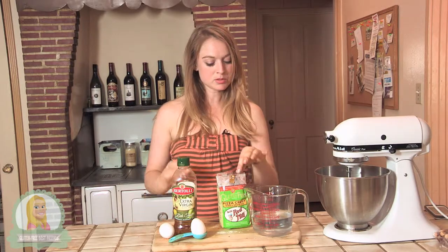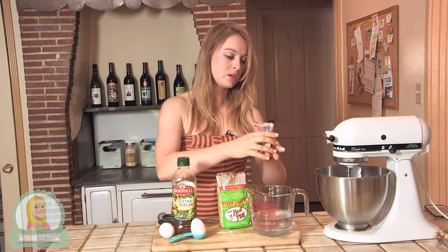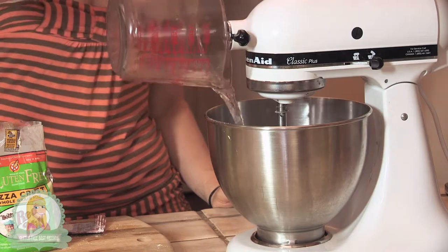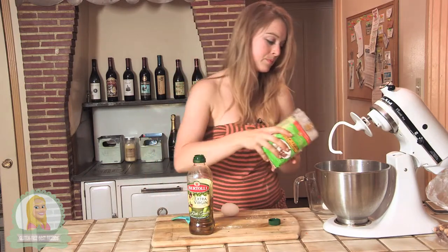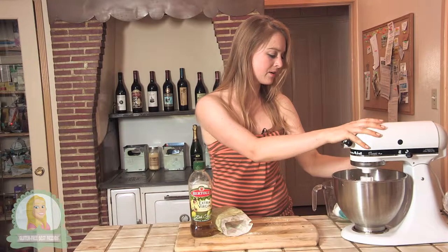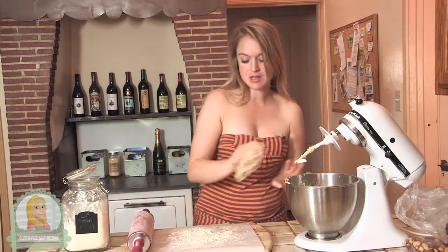My Brussels sprouts and butternut squash are currently roasting in the oven, so I'm going to get the pizza crust ready. Since I'm using the Bob's Red Mill pizza crust mix, there's a handy-dandy packet of yeast in here. I'm going to add this with my cup and a half of warm water into my mixing bowl. After letting it sit for a little bit, I'm going to start by adding my eggs and my oil, and then the mix. I'm going to start mixing this all together until it's nice and smooth, and then I can roll it out. I have some gluten-free baking flour just to help roll it out, so I'm going to grab some and toss it on.